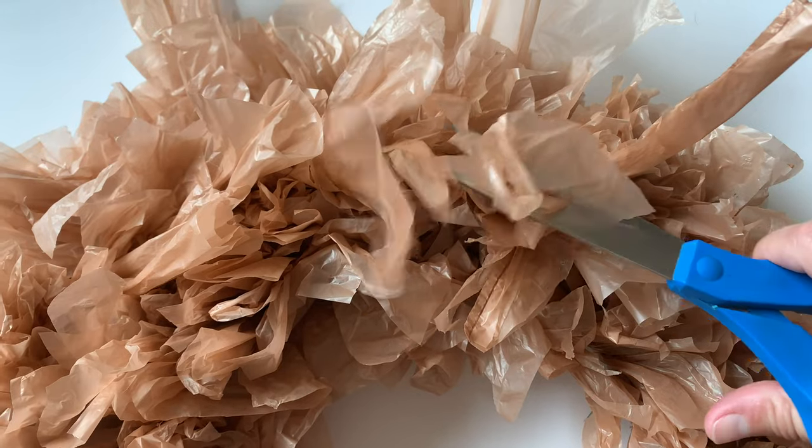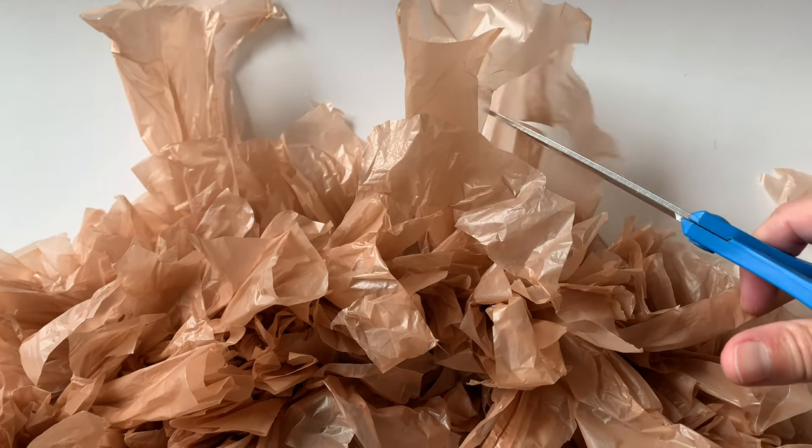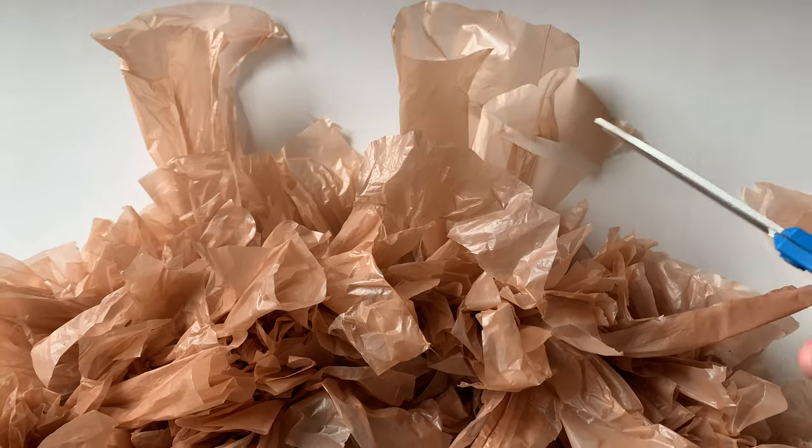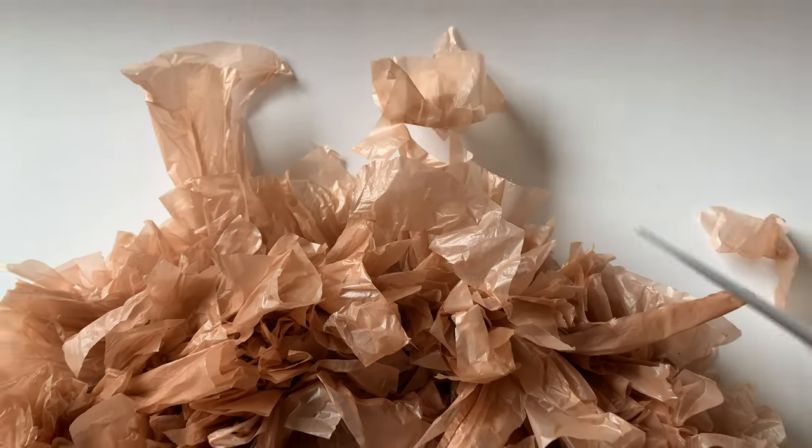If you have anything that's a little bit too big, you can just go in and cut them to make everything look even again. It doesn't have to be perfect — jagged edges are fine, and it'll look really good when it's all ruffled up on that wreath form and looks all poofy.